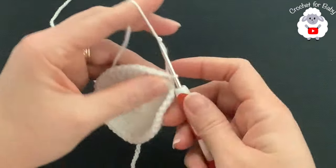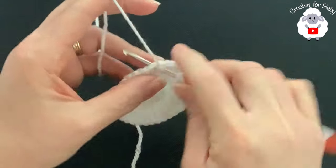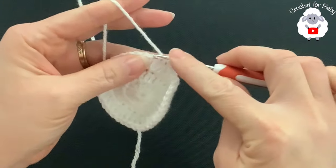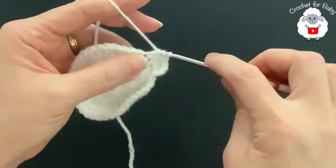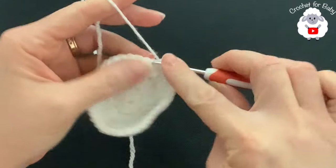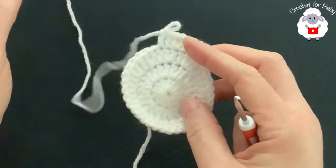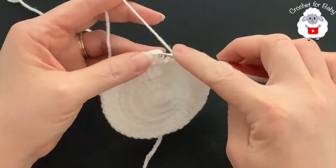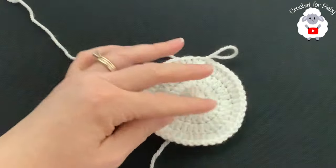Join the third row with a slip stitch. For the fourth row, chain two. In this row we're going to make two, one, one — two, one, one all around. Beginning into the first double crochet make two, into the next two double crochets make one each, then into the next make two, and into the next two make one each. Continue this pattern all around. At the end of the fourth row you'll have 48 double crochets. Finish by joining on top of the first double crochet with a slip stitch.